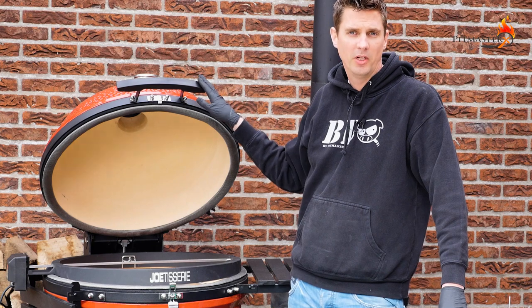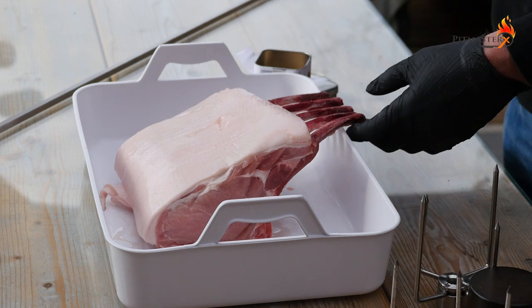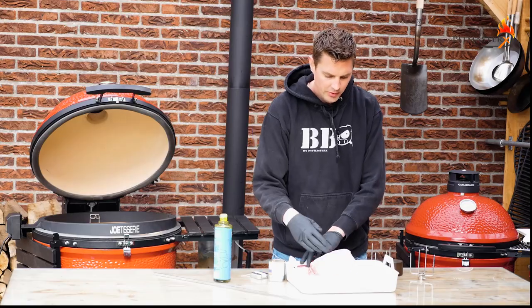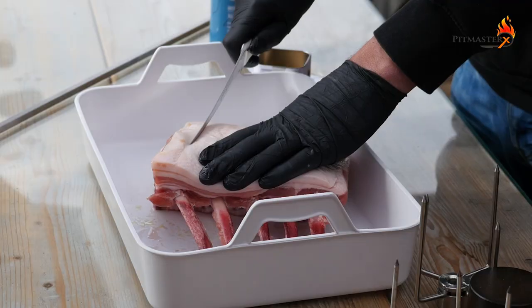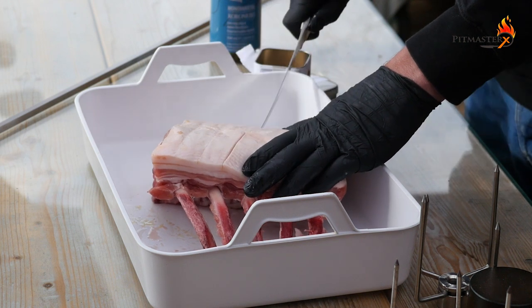Then we're going to close the lid and set the temperature. Here we've got this lovely pork rack. We're going to sprinkle on some olive oil and rub that in real nicely. Then I want to carve the fat cap a little bit — carving the fat cap will help render down the fat and it will look lovely in the end.